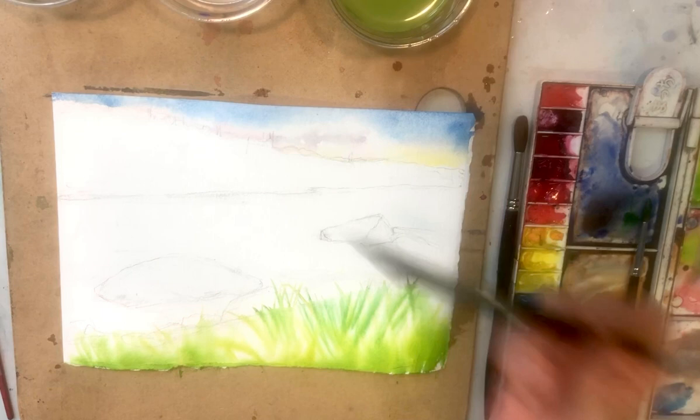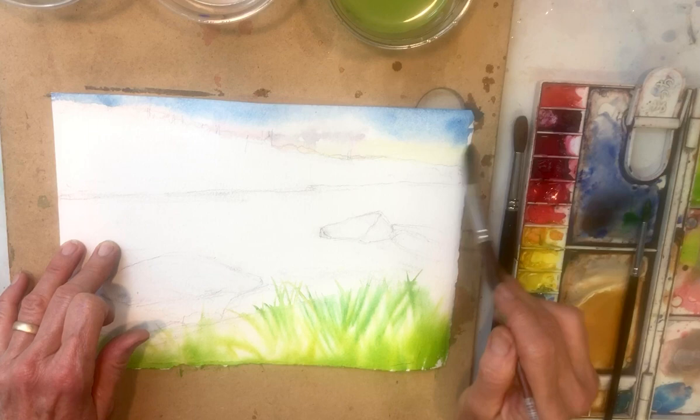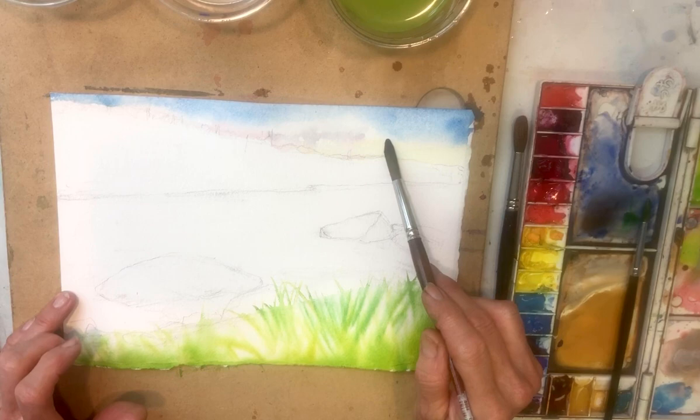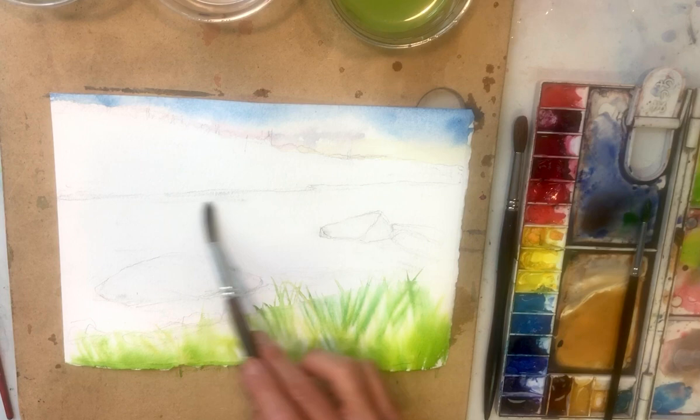Now I'm going to wait till that sky dries. I want to soften that yellow a bit — that is the distant mountain. So I'm going to come back after the sky dries and create a little greenish blue back there. But that's going to happen later because I want it to have an edge — not super sharp to attract too much attention, but I do want it to have an edge. So now we're going to get into the water and paint right around our rocks, then paint the rocks after that.